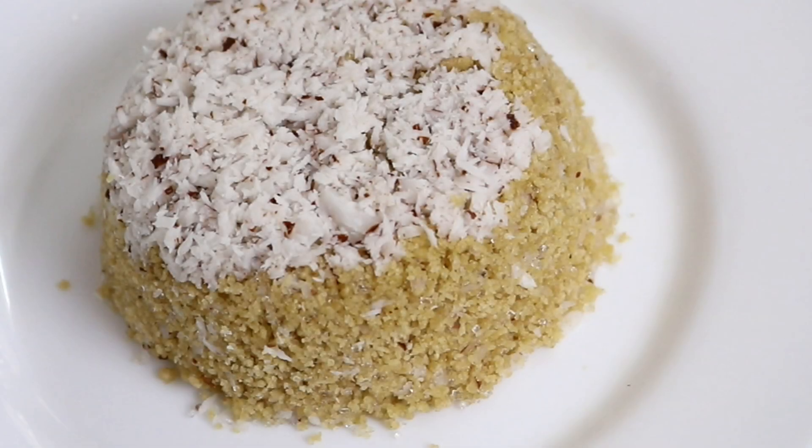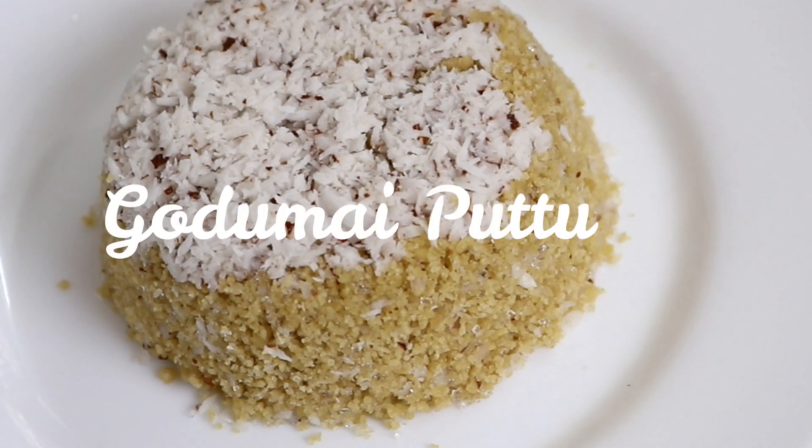Hello friends, welcome to Ramasamy Kitchen. I am very happy to see you in the next video. We will talk about a healthy recipe. This is a good recipe for Godhu Maw, and it is good for health-wise.